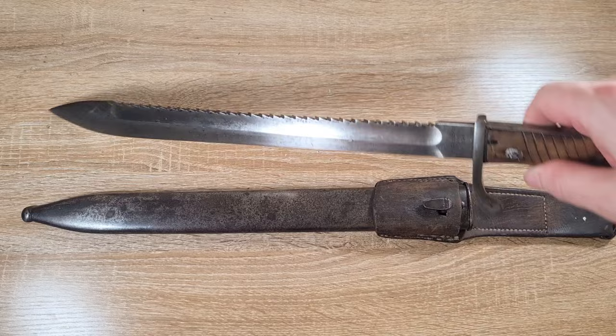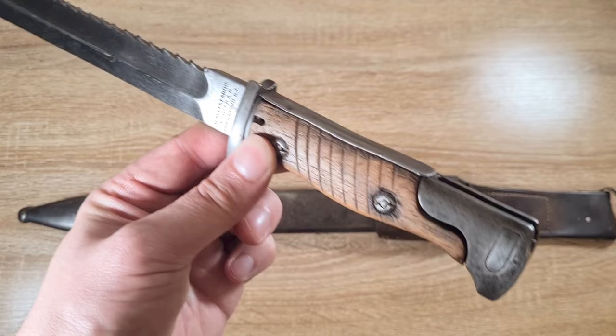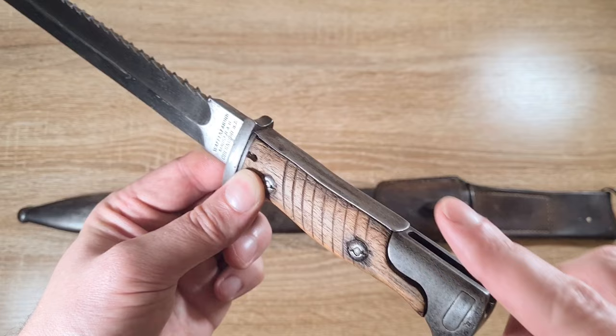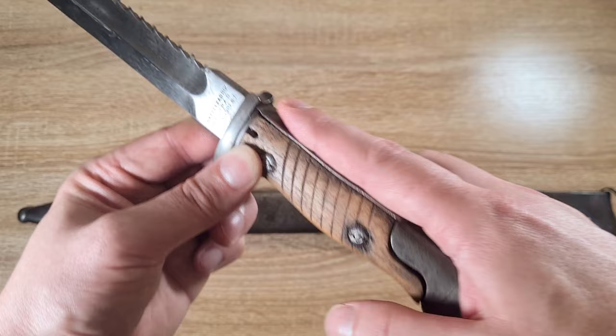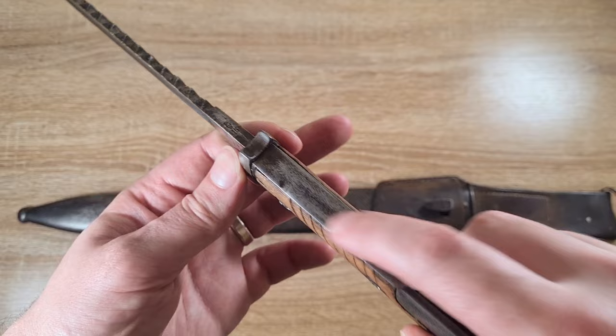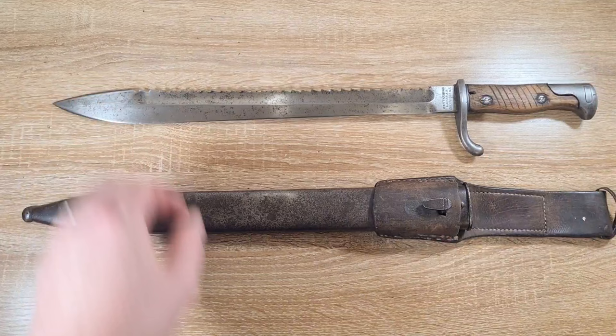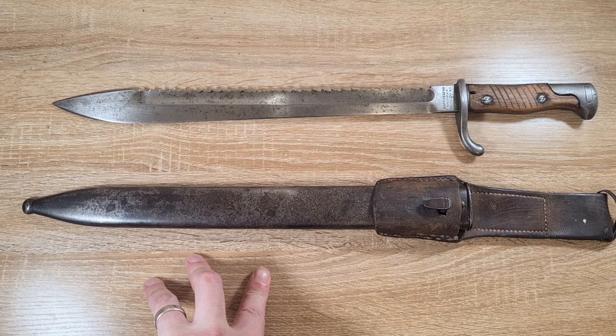On the newer models they removed the partial muzzle ring or ears and added the flash guard. The flash guard was added because while this bayonet was initially designed for the Gewehr 98 rifle — where the muzzle sits at the top of the handle or the spine of the blade — when attached to a carbine the barrel sits lower. When you fire, the flash, concussion, and heat were damaging the wooden grips. They also came with steel scabbards because leather was getting difficult to source during the war.